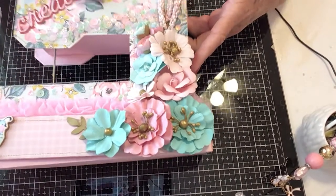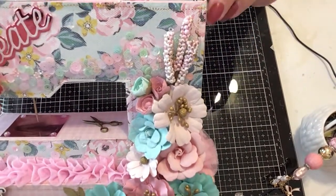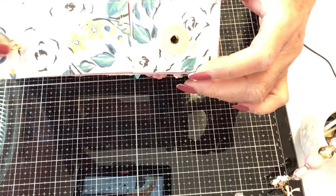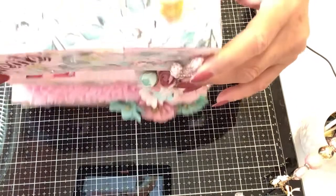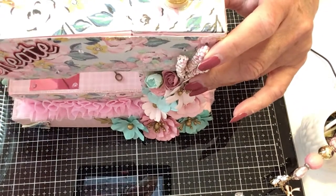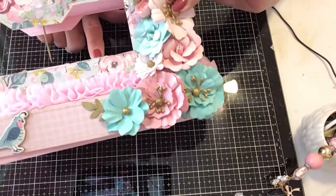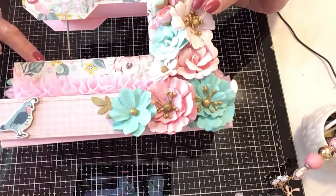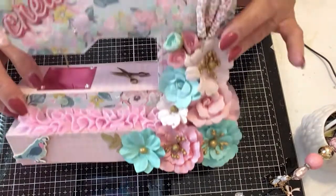I wanted to make this realistic. I added the spool and put some gold thread on it. I added an eyelet, like you know, where you thread your thread through. I used a toothpick — it's my needle. I added a pair of scissors on the base, like somebody just got up from their sewing machine and left their scissors there. I used a piece of foil for the template and added some little bling.